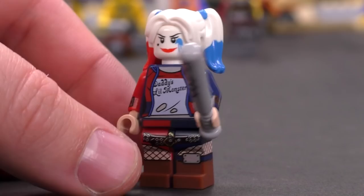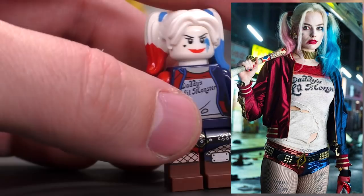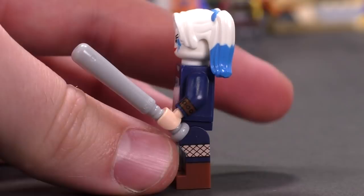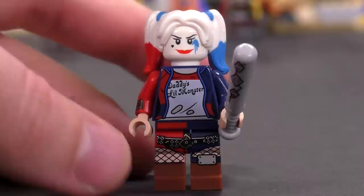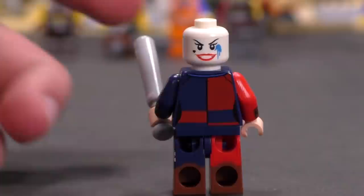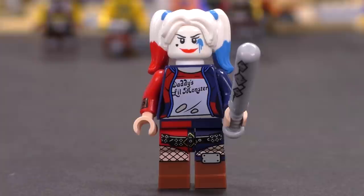Next is Harley Quinn, and she is wow — she's a lot closer to the movie Suicide Squad version, a modern updated version of her. She's got dual molded legs in red and blue with tan printing along the side to show fishnet shorts. She's got 'Daddy's Little Monster' on her shirt and a special print for a bat with diamond bolts. Really happy with how Harley Quinn looks.